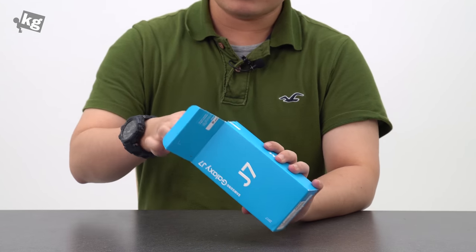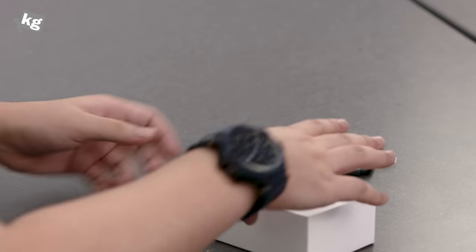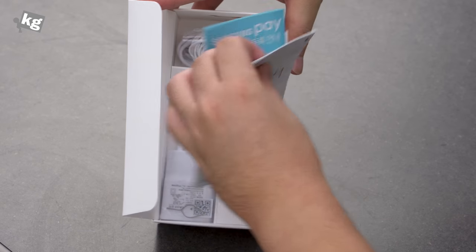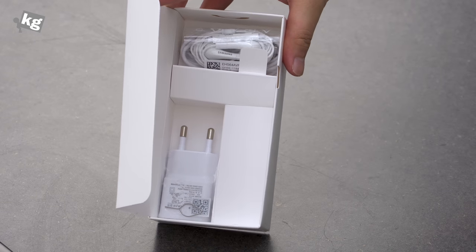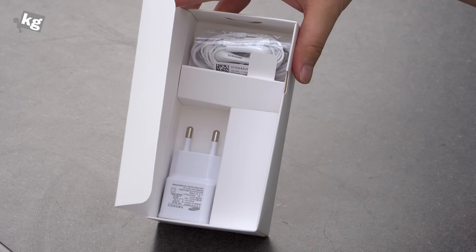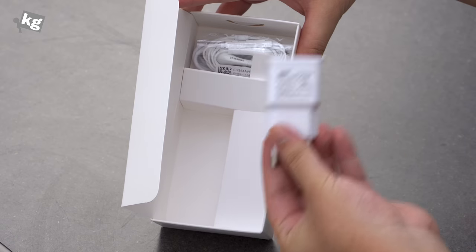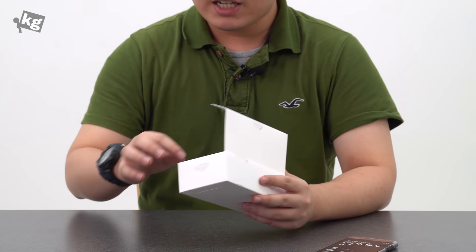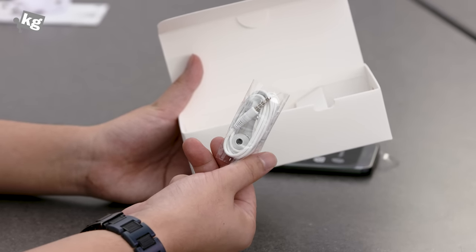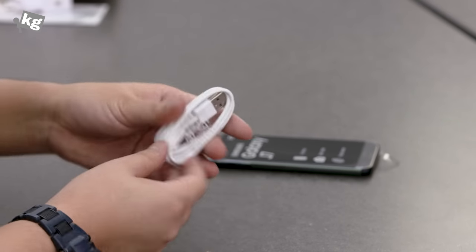Let's go ahead and unbox this. Inside the packaging is the phone itself. There is a quick guide along with the Samsung Pay manual. It has a SIM card tray, a SIM card tray removal tool, a little pin, and the charger. It's got five volts at 1.55 amps output, which means it does not support quick charge, so we'll have to see how long it takes. There is also a pair of earphones through the 3.5mm standard headphone jack, and lastly a micro USB cable for charging or data transfer to your PC.